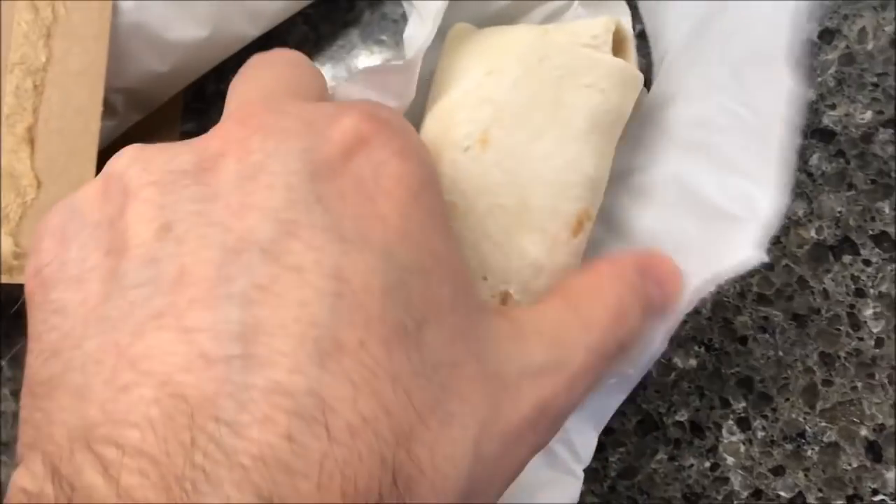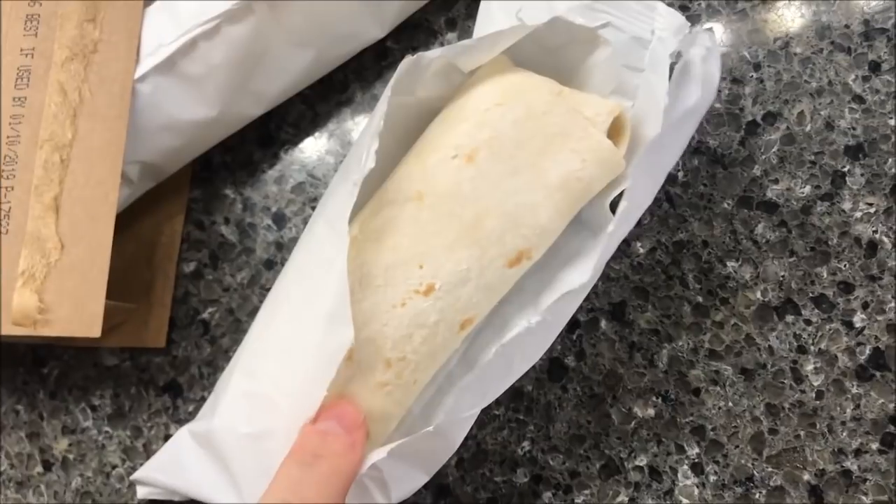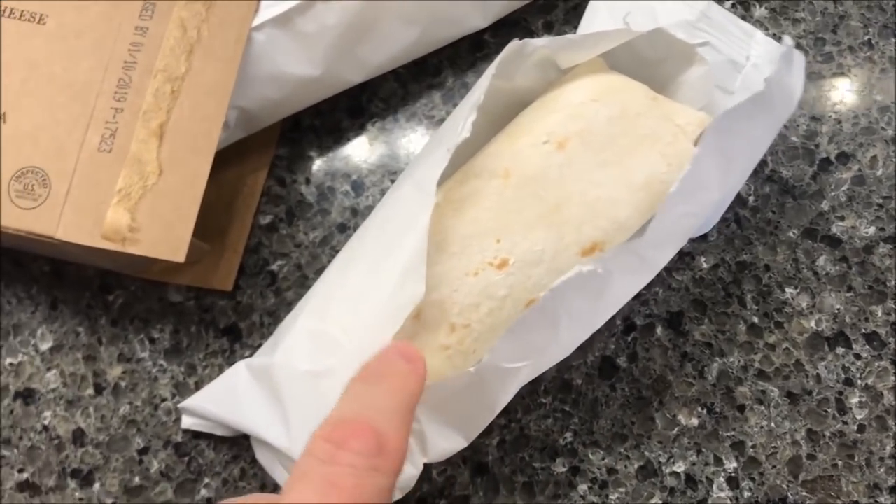It looks like a traditional burrito — pretty good, pretty well filled. I'm going to get this in the microwave, wrap it up in a paper towel, and I'll be back.